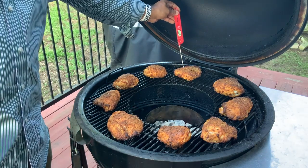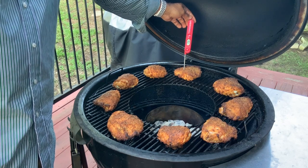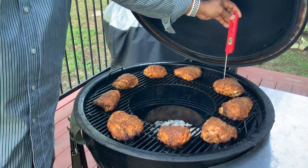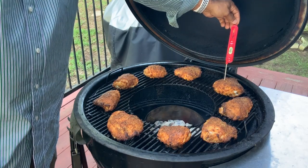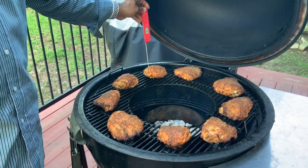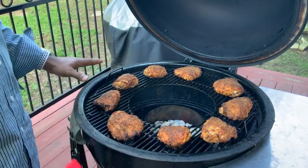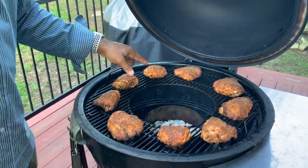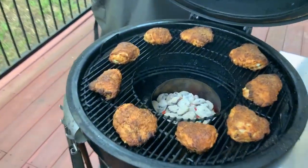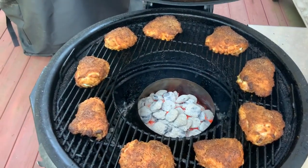Let's go to the back — 190, almost 200 degrees. These babies are done. I'm going to get them pulled. Oh, I'm so excited. I'm going to get these pulled and I'll meet you guys at the cutting board. We can check out the final product of our Southern Fried Chicken made on the Weber Summit Charcoal Grill using the Vortex. Let's get a close-up of this and let you guys see what's going on here. Absolutely wonderful — great cook today.